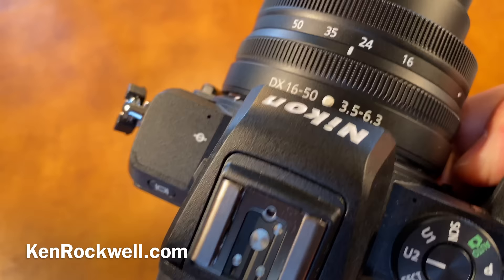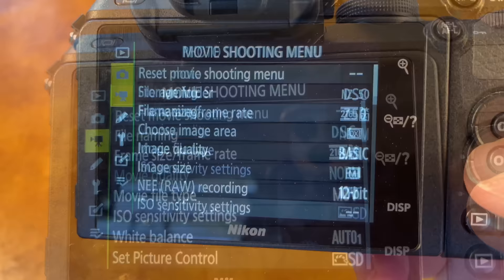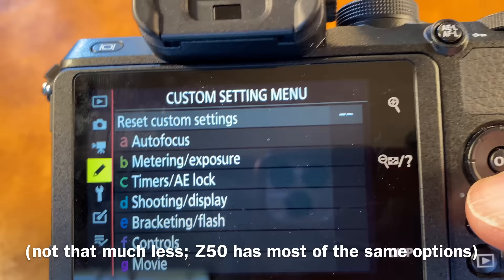The menu system is the same as you're used to in your Nikon DSLR. There's less in it than the Z6 and Z7 because there are fewer features — some features simply won't appear, like non-CPU lens data.